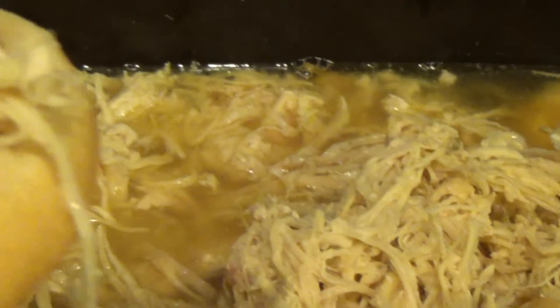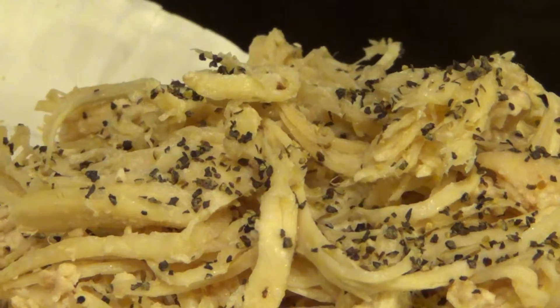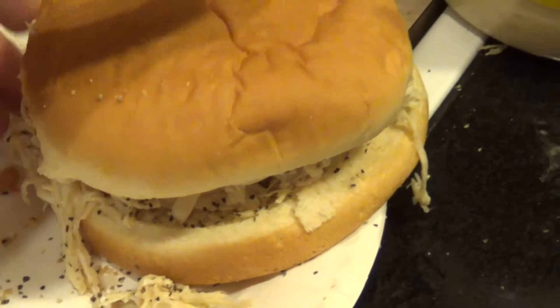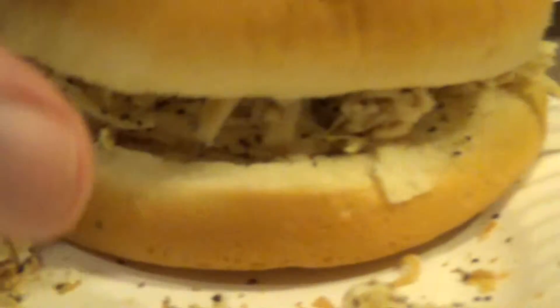One night we actually just used it before I put it in freezer bags — put it on a bun with some salt and pepper and made really tasty chicken sandwiches. You saw how juicy it was when I picked that shredded chicken up with a fork, so that made a really good meal.